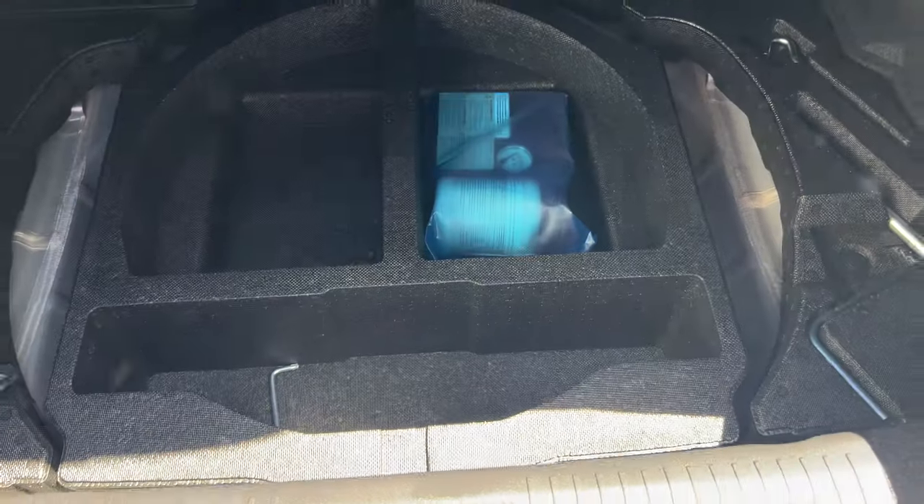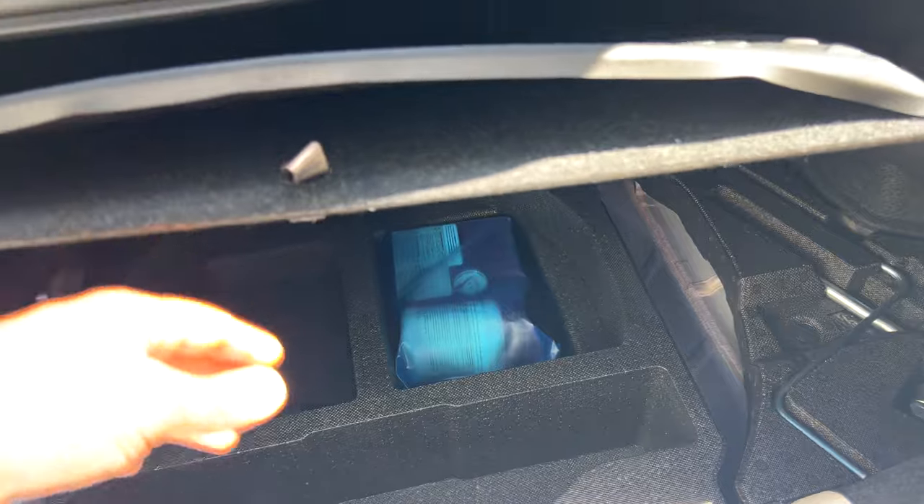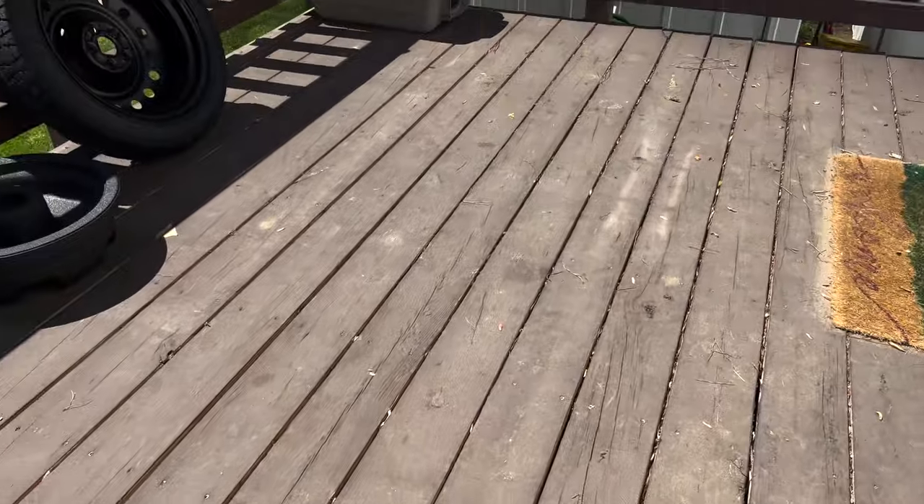Hey guys, welcome to a new YouTube video. Today we're going to be installing a spare tire into my new 2022 Subaru BRZ, because it comes with an air compressor and fix-a-flat — I mean, they might as well just put a note there saying 'good luck.' Let me show you what we have in the car currently: an air compressor with a space saver and fix-a-flat. We're going to be removing this and installing the spare tire from my 2013 Scion FRS.